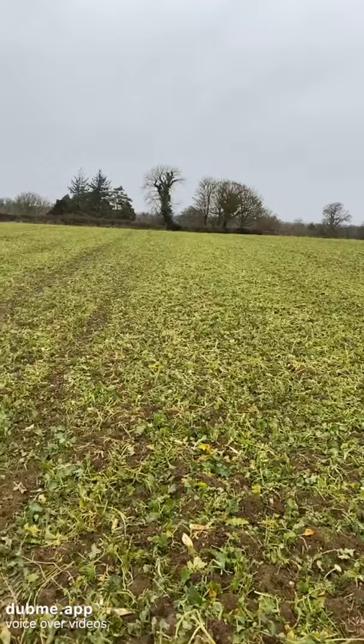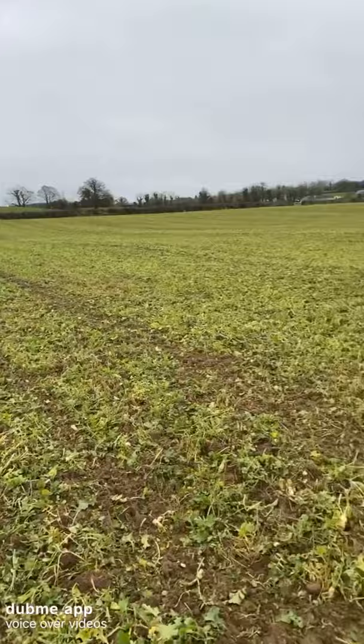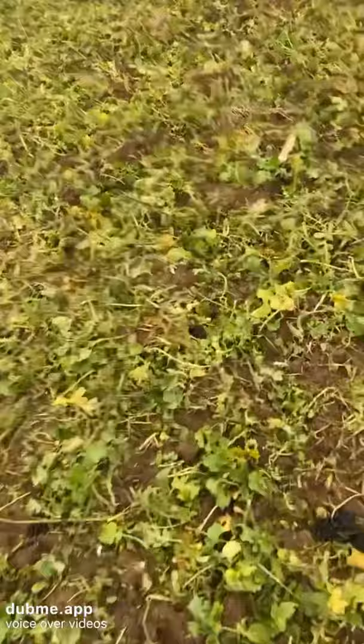This is a 15-acre field with 120 ewes let in to graze. They got about two weeks grazing at this stage and it looks fairly well grazed down, but they actually got another week and a half after this grazing the remaining stalks. They have it eaten well down to the ground.